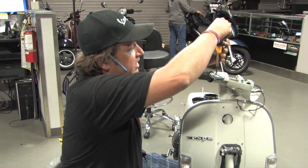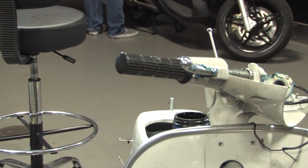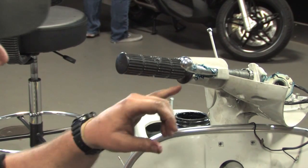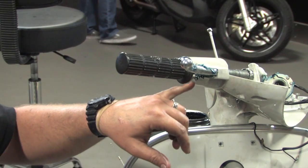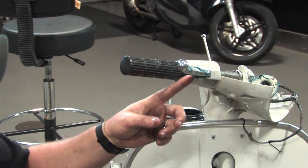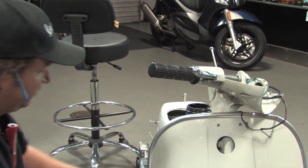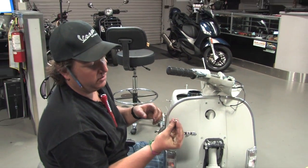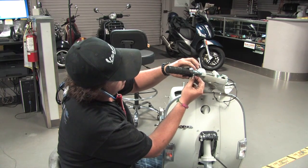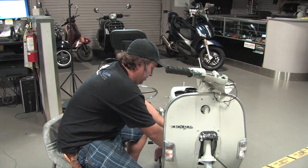Generally I like to screw the pivot bolt until it stops and then back it off about an eighth to a quarter turn. Sometimes the threads are damaged in the actual aluminum headset casting — no big deal because the nylock nut will hold in place. Use a nut driver to thread the 5-millimeter nylock nut onto the pivot bolt. You don't want to crank on it too much — you want the lever to have just a little bit of free play up and down, not so tight that the lever binds.